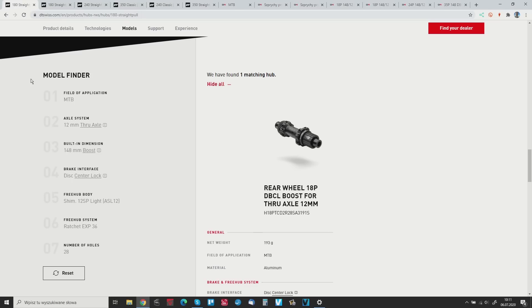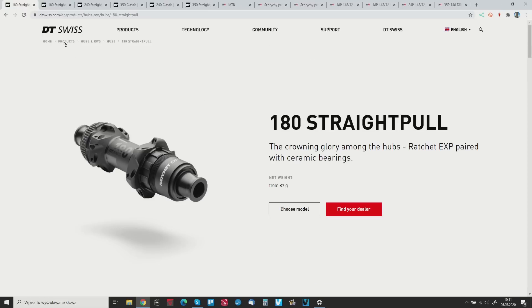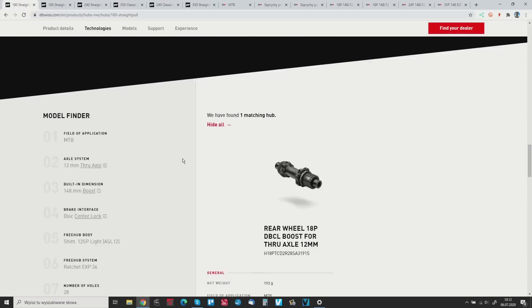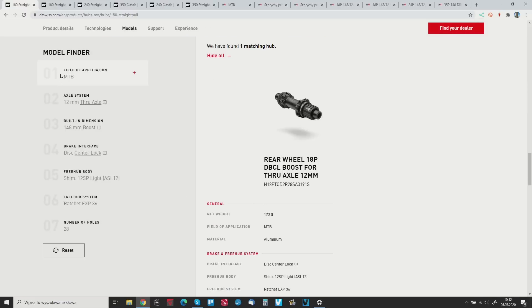I'm at my computer now. If you go to DTSwiss.com and choose hubs, the model finder is really good. You choose MTB or road, then the axle system dimension. I'm using the most popular MTB setup right now: 12×148 center lock, because in my opinion center lock is better than six bolt. Then you choose your cassette type.